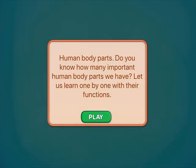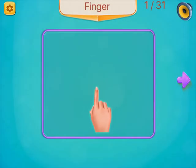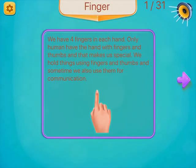Human body parts. We have four fingers in each hand. Only humans have hands with fingers and thumbs, and that makes us special. We hold things using fingers and thumbs, and sometimes we also use them for communication.